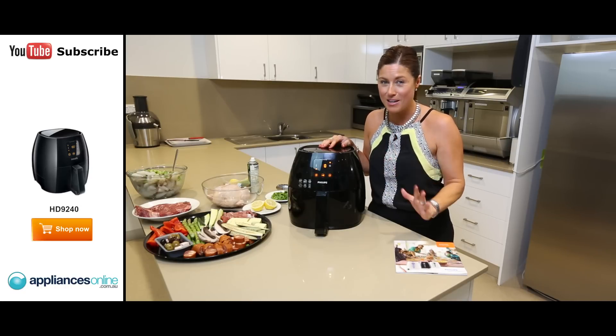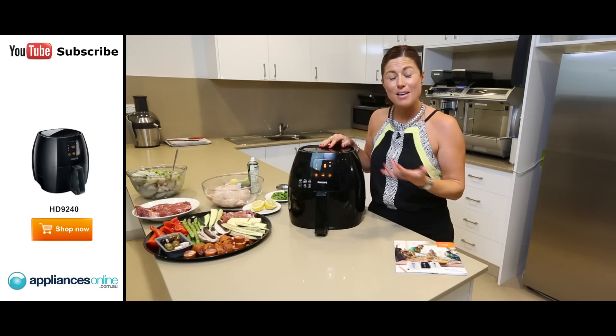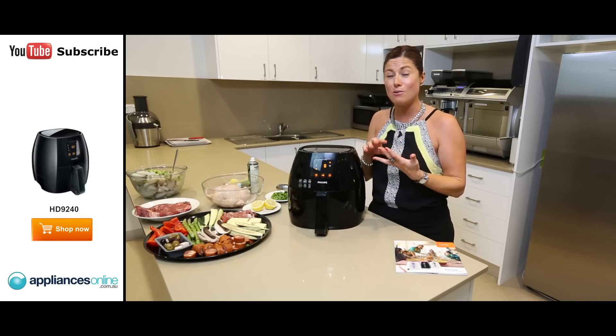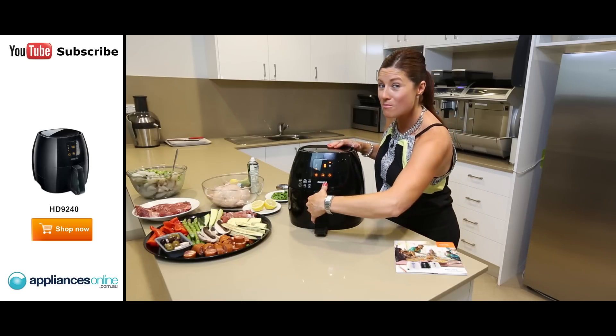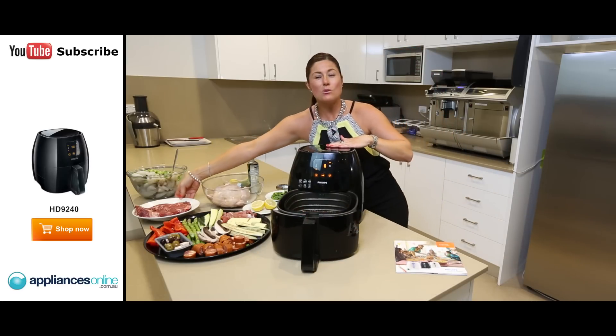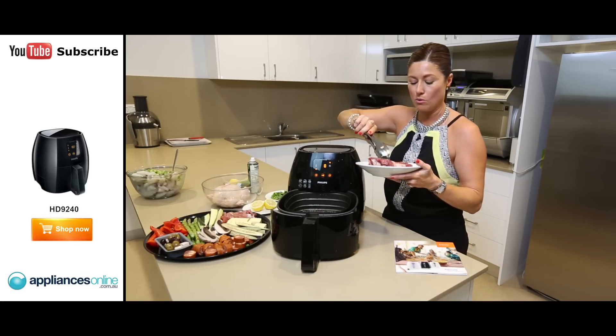The Phillips air fryer has perfected the perfect steak technique. It's really simple. If you want to baste your steak you can, if you want to season it you can, but you don't need to turn it. All you need to do is pop it in the air fryer, and when we're talking about air frying times, we're talking about minutes being quite important.